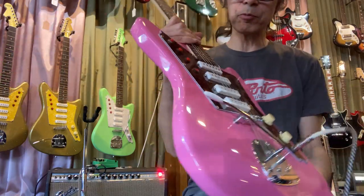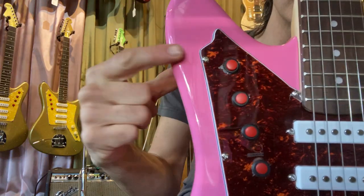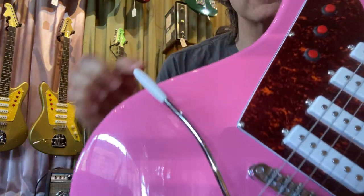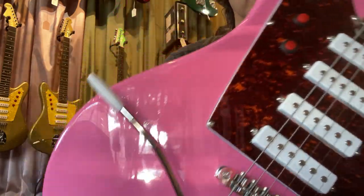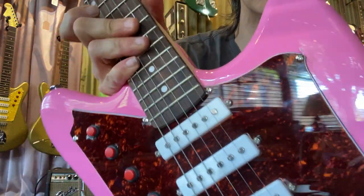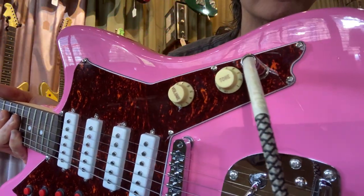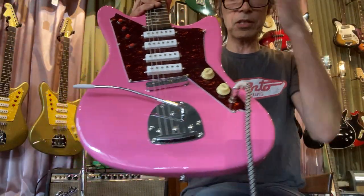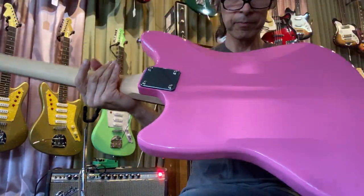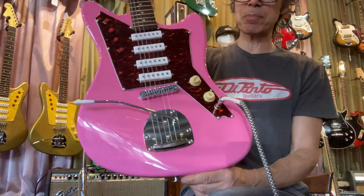Some little quirks about these guitars — these screws are so close to the edge of the pickguard, which changes the look. Look at that right to the edge. Kind of interesting — I wouldn't have done it that way, but it gives it its own vibe. It is an inexpensive guitar at $399. The finishes are fabulous and they're fun. This one weighs about 8.6 pounds; the other one weighed about 7.9.